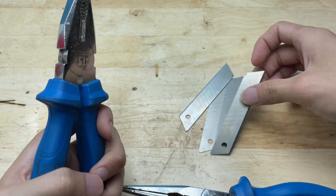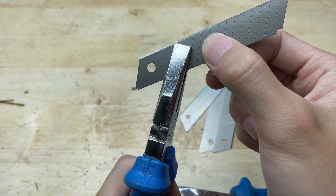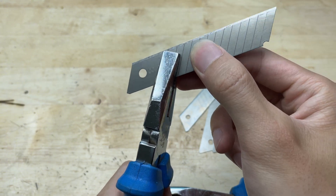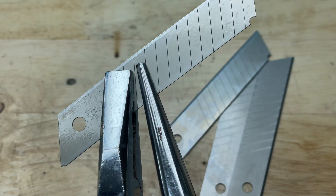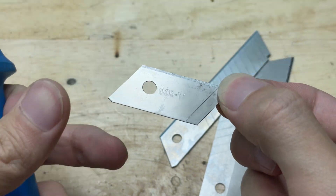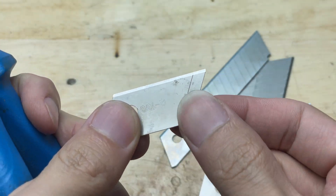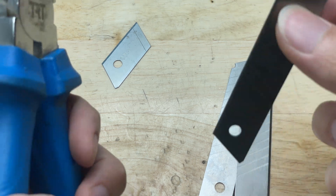You can easily find these utility blades at most hardware stores, but if you want to save some cost, you can also reuse old blades from broken cutters. Just make sure to clean them thoroughly to remove any dirt, rust, or leftover materials, so they're safe and sharp enough for the project. I've got four blades ready here.